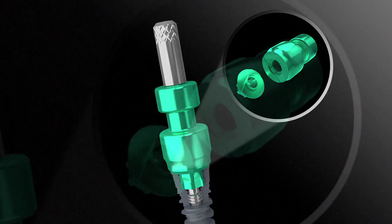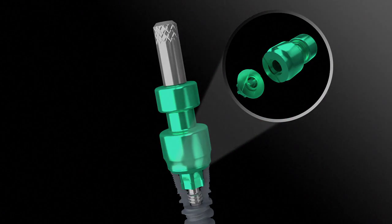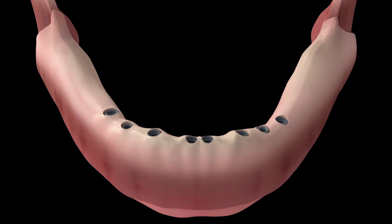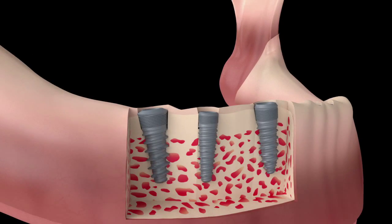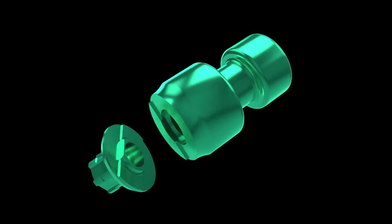Smart Transfer Copings consist of two components precisely indexed and designed to disengage before damage, so the impression can be removed intact. They can be subsequently reunited with precise accuracy — a real problem solver. This cutaway view reveals three implants with divergent paths of insertion. Smart Transfer Copings are ideal for this clinical situation.